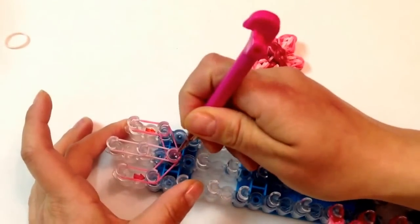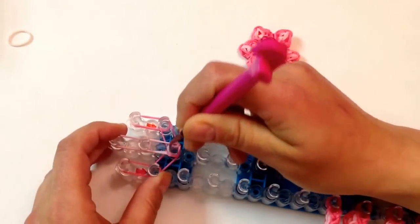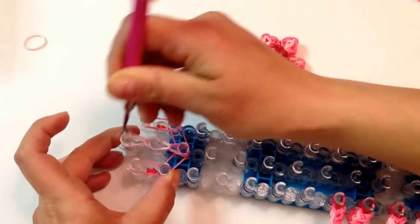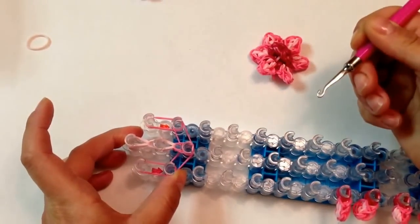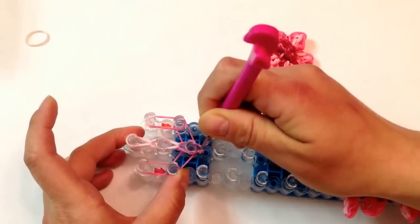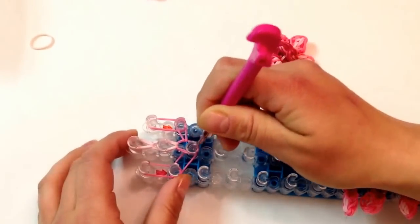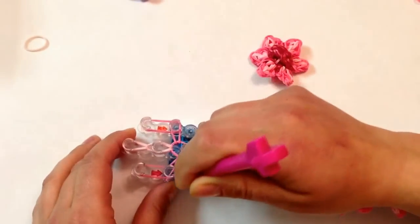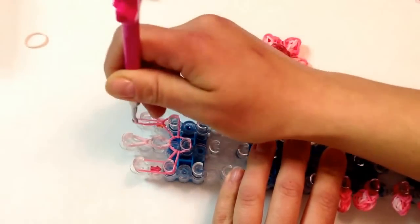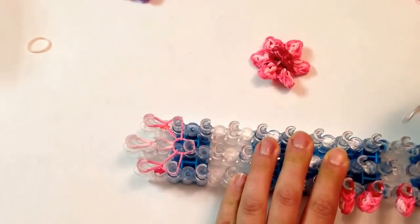We're going to start to loop. Reach in, grabbing these two bands — the double bands that are on top — and just reach in and loop the middle to complete it. Now going back in here, we're going to grab this band, because that's the band on top, and bring it to the right. Reach back in, and now you just have to loop these two up — reaching in, and there you go.